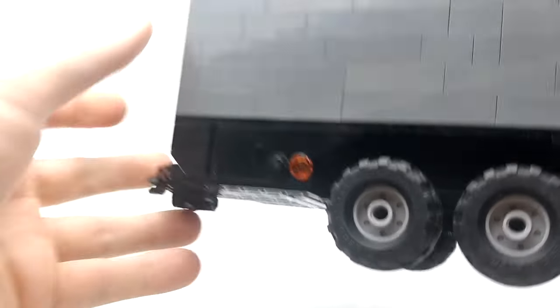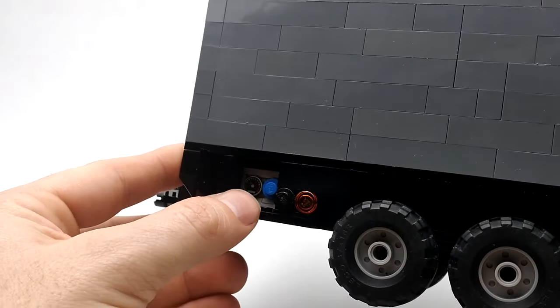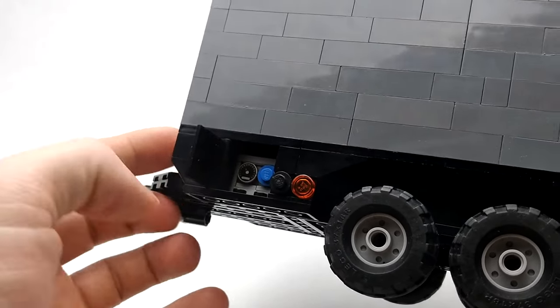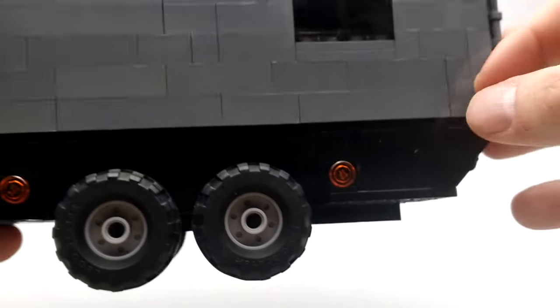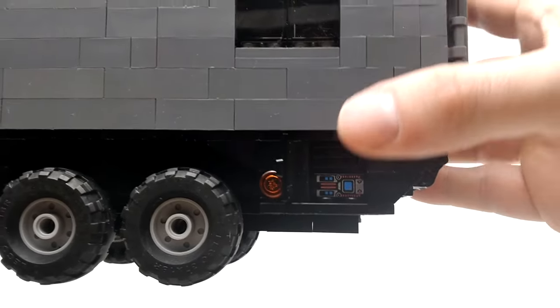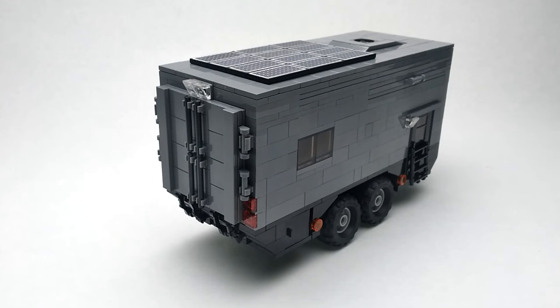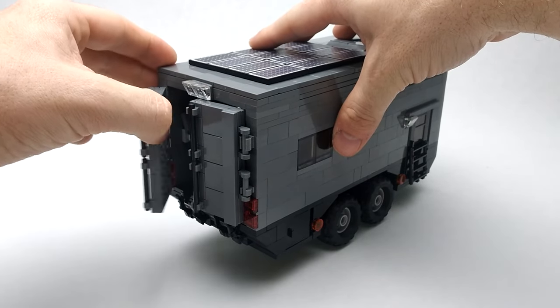On this side we've got our freshwater tank hookup, our clean-out for our black water tank — both of those are underneath. We also have the bathroom, a generator, and at the very back of the trailer we've got overhead spotlights.